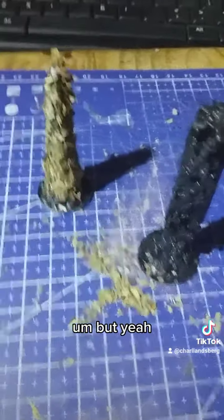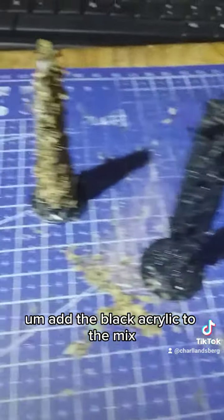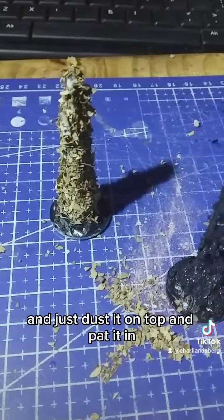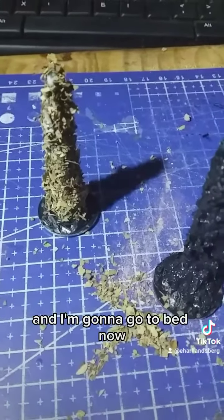That's basically what it looks like if you don't add the black acrylic to the mix and just dust it on top and pat it in because you're tired. I'm gonna go to bed now.